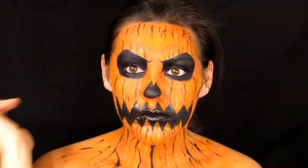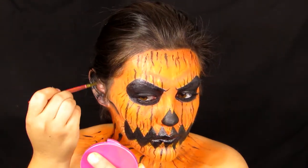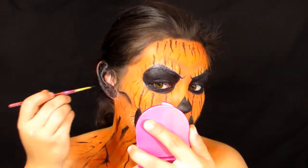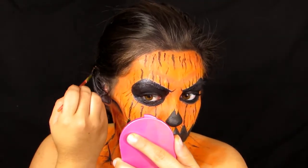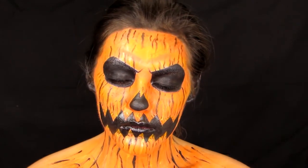After those steps, the look is complete — here is the evil jack-o-lantern pumpkin! I really hope you guys enjoyed this look as much as I enjoyed creating it. Don't forget to click that subscribe button below, and I'll see you in my next Halloween tutorial. Let me know what you want to see next — bye guys!